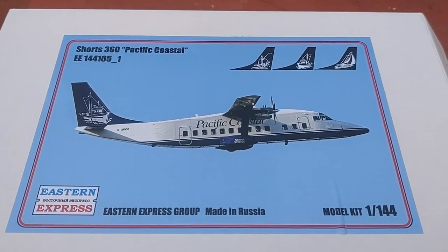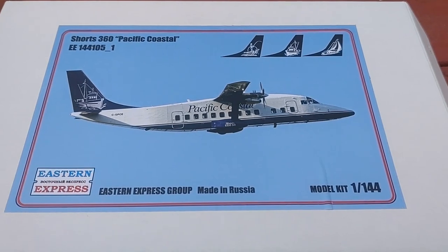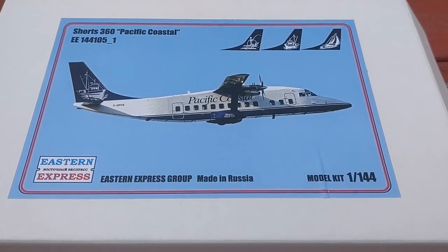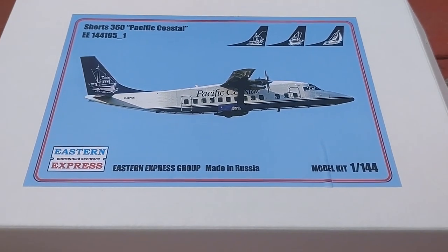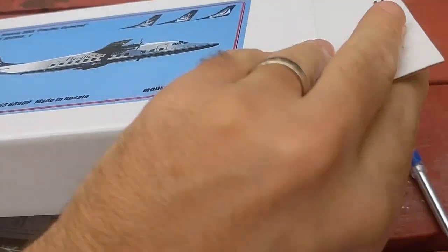This one is built as a tribute for Father's Day — a tribute to my father. The first aircraft he ever flew was November 360 Sierra Alpha. I found this on eBay, so let's take a look and see what Eastern Express has.